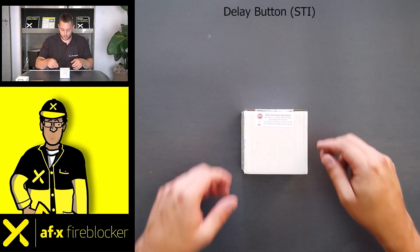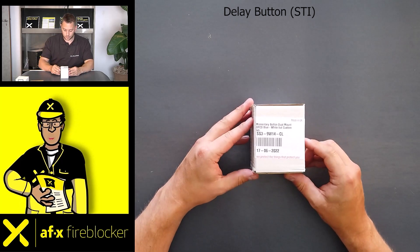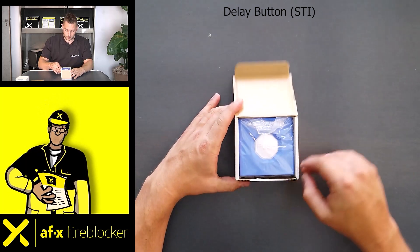Blue stopper. Unboxing the STI stopper. Opening the stopper reveals the following: